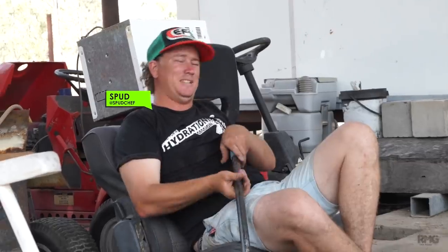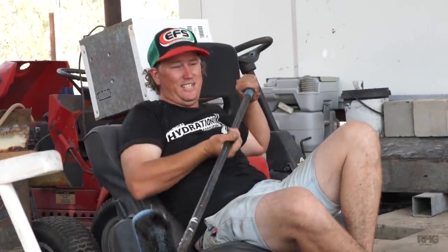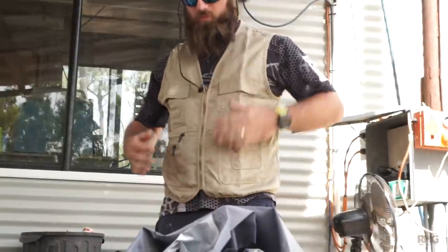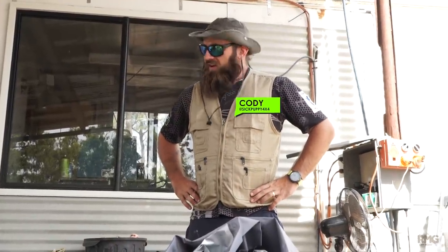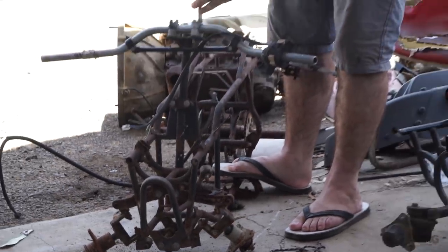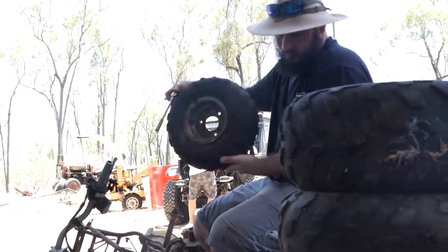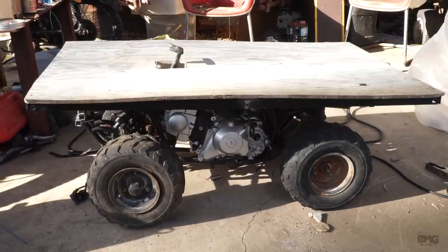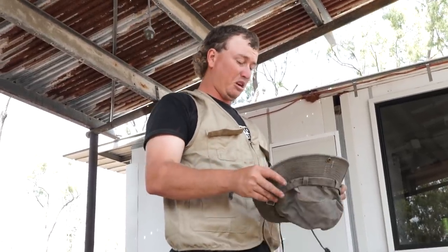Alright guys, welcome back to another episode of Sick Puppy. We are going to be building a fishing boat on four wheels. Matty got stuck into this yesterday - fabbed her all up, wheels on, put the top on it, put the motor in. All we really got to do is whack a chain on her and make it look like a boat.